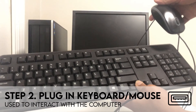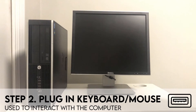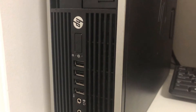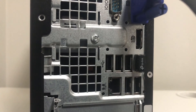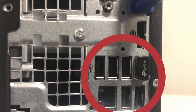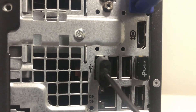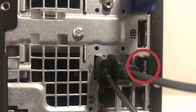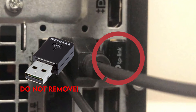Now let's connect the keyboard and the mouse. These devices will allow you to communicate with the computer and will also be powered through it. Both the mouse and keyboard use USB ports, which can be found on both the back and front of your computer. Let's plug our devices into the back to help with cable management. Take the end of your mouse cable and insert it into a USB port — when plugging in a USB device, make sure you insert the cable in the correct orientation. Do the same with your keyboard. You might notice a small object already in one of your USB ports; this is the Wi-Fi adapter, so don't try to remove it.